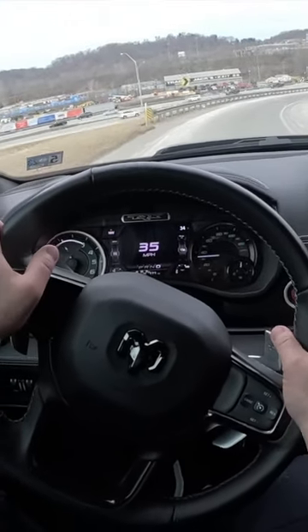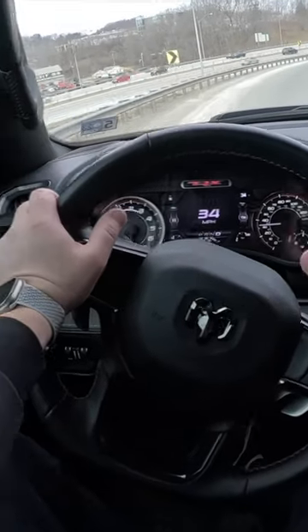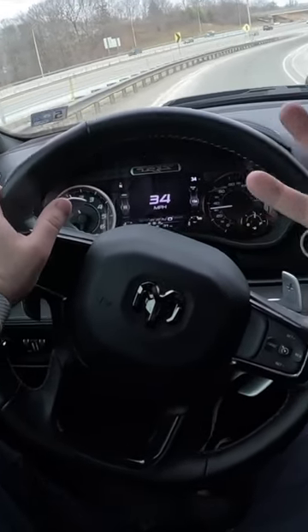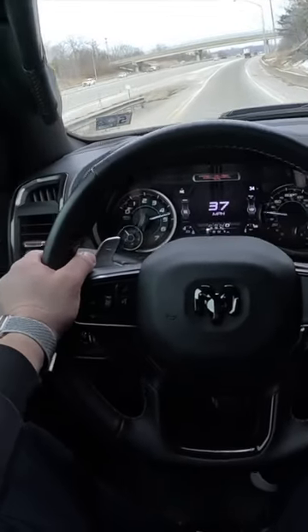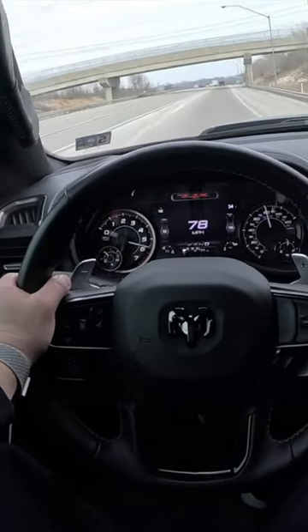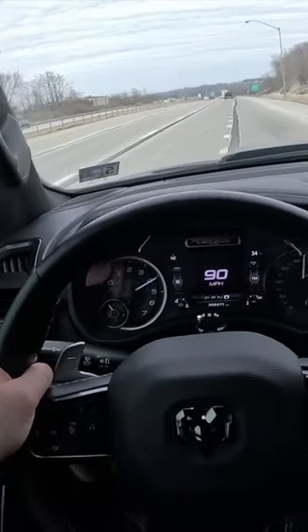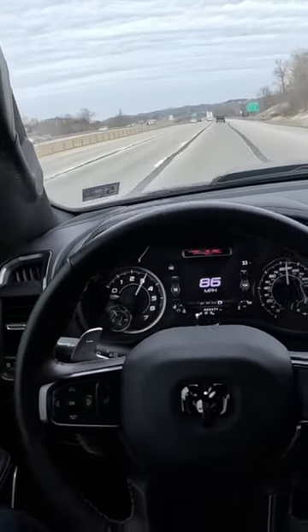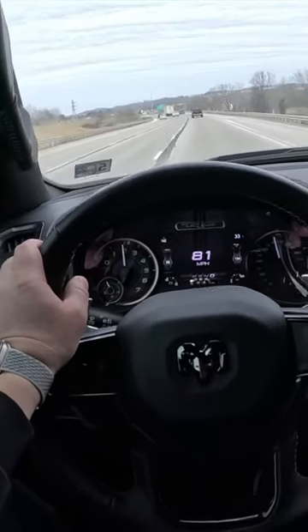Okay, so we're going to do a pull here in the TRX and then we'll do the exact same pull in the Raptor R. You guys can tell the difference between the sounds here. The TRX is much louder. It sounds great. You hear that blower and it feels more raw in the TRX versus the Raptor R.